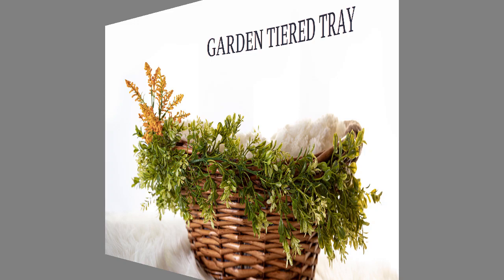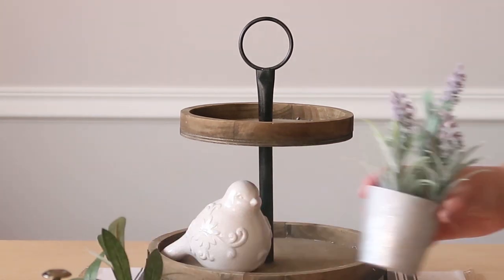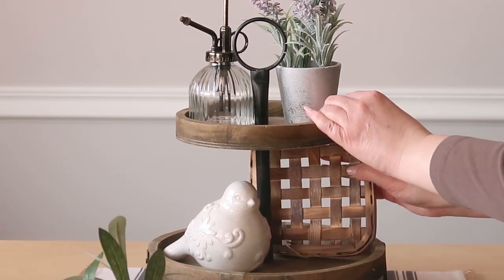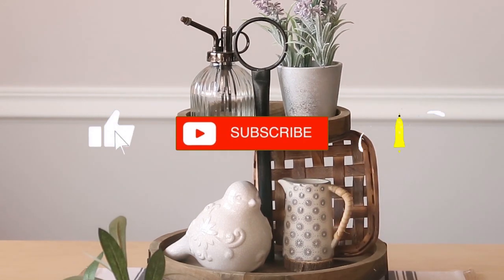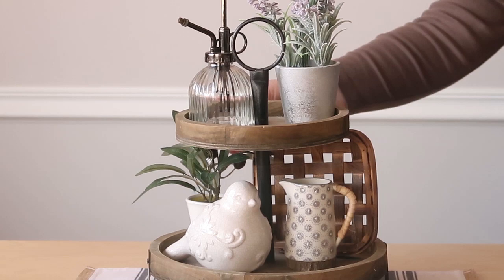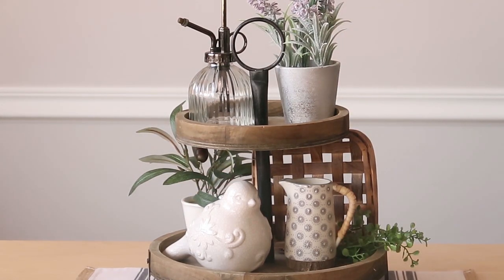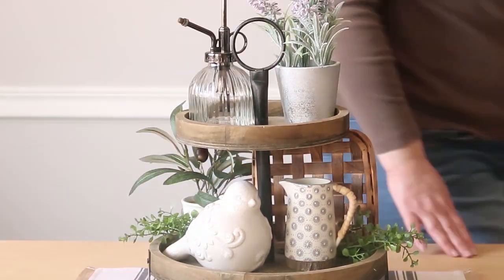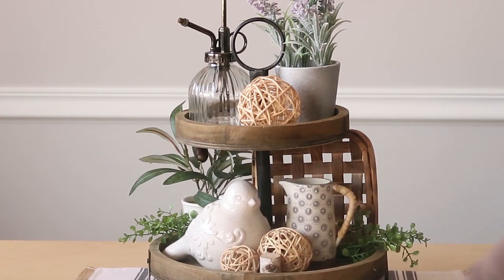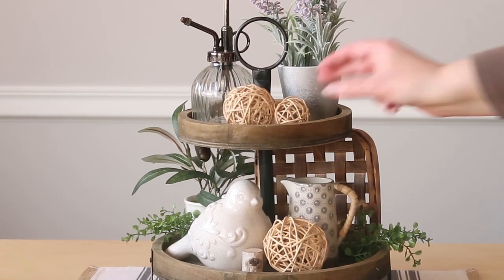Lastly, let's style a garden themed tiered tray. I'm going back to the first tray I was using — I think it lends itself really well to the garden theme. I'm using this little bird I've had for a long time, adding in some faux plants and a little spritzer. All of these pieces are really inexpensive, and that's what's nice about a tiered tray — you can definitely style it for a very small cost. I just love them. The more little pieces you get, the easier it is to do and change them out. I like to use the same things and show you from year to year how I use them differently.